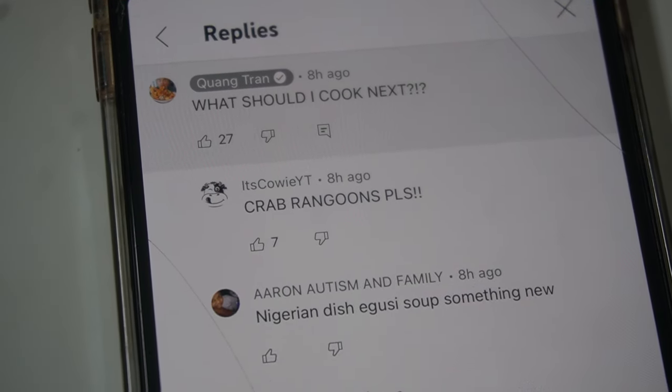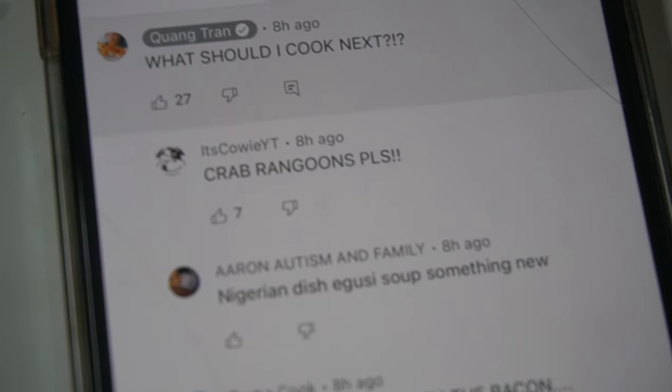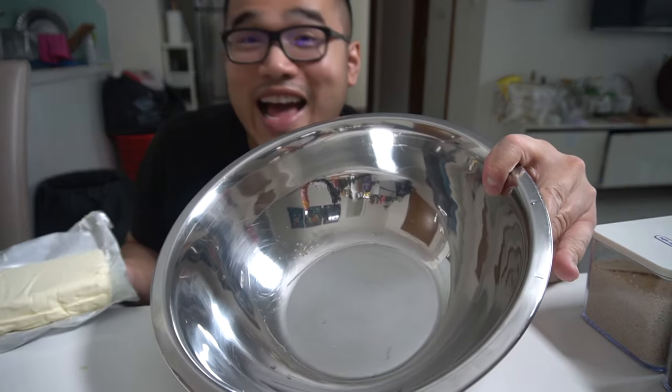This coming in from CowieYT: Crab Rangoon, please. Just because you asked so nicely, my guy or gal, I got you.